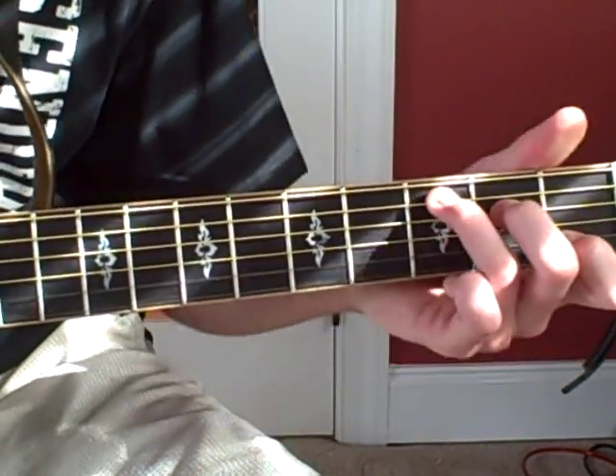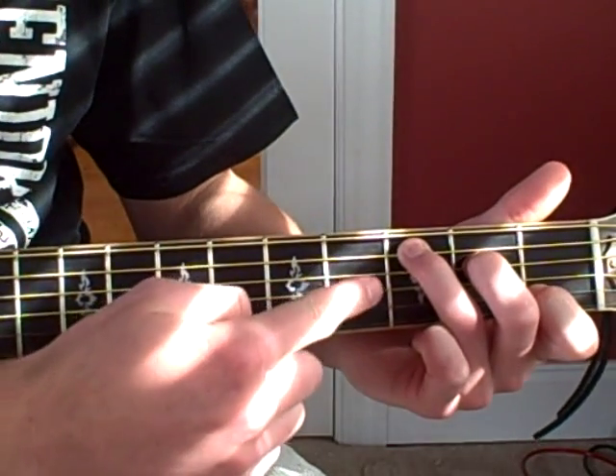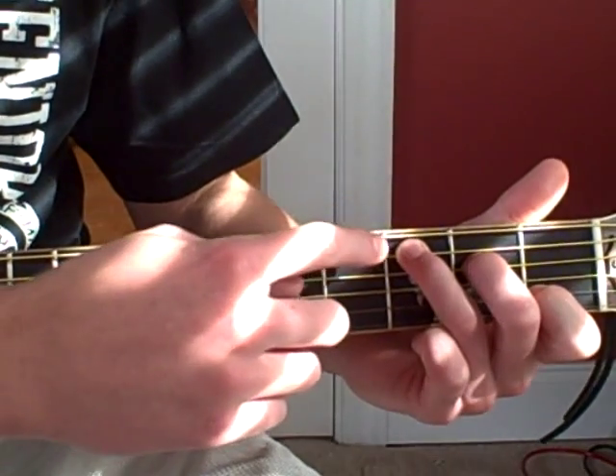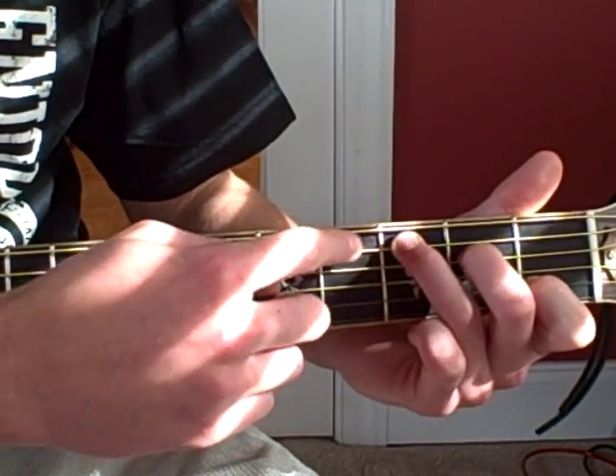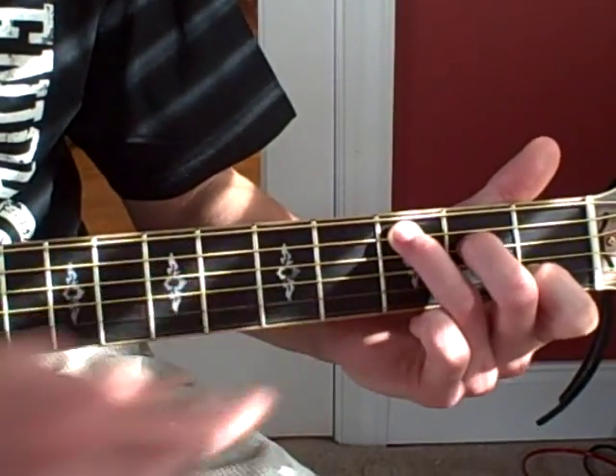He's going to play C. And that's going to be open on the G and E string. Then going down: three, two, open, one, open.